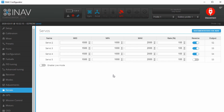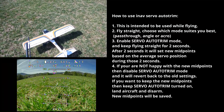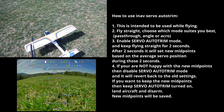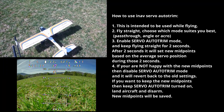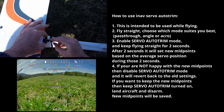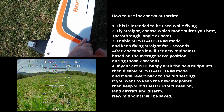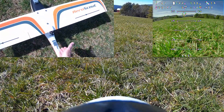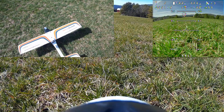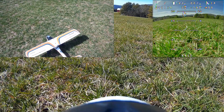Now let's go fly it and see what happens. First thing — the prop fell off. I never did tighten that. They say you just have to hand tighten it. Let me hand tighten it. Prop's actually running backwards. I've got to switch two of the wires.